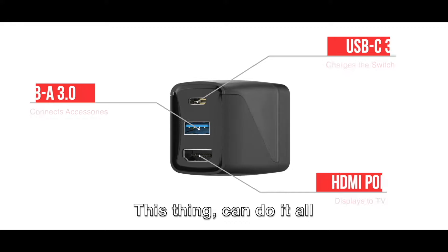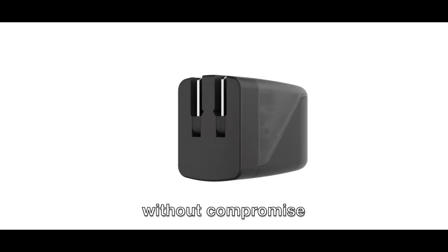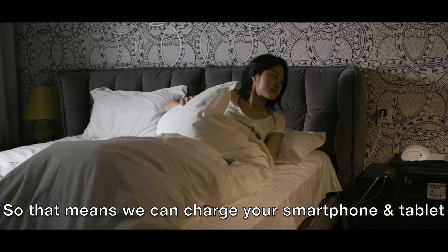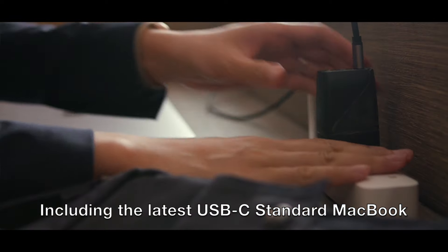This thing can do it all. The secret? We use Gallium Nitride to deliver a more efficient and reliable charger in a compact package without compromise. We also support the latest PD standards, so we can charge your smartphone and tablet more than twice as fast. It can even charge many laptops, including the latest USB-C standard MacBook.